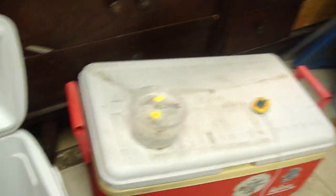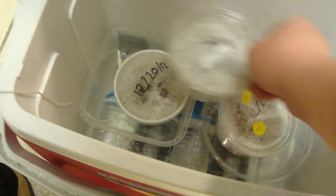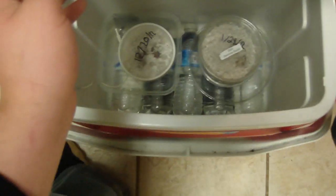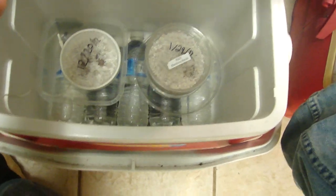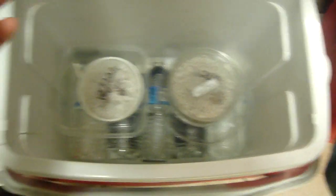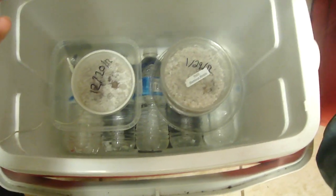Every week or so I'll open up these, give the eggs some air, spray it, give them some more humidity, and spray the perlite down. I'm actually going to be getting some HatchRight and hopefully I can find a good incubator at the next reptile show. All my incubator is, is a heat pad in the middle with water bottles surrounding it and some things to put the eggs on.